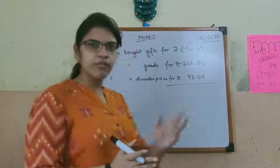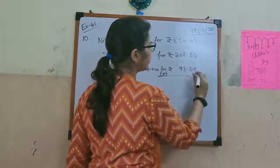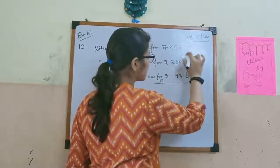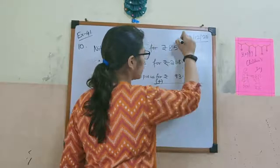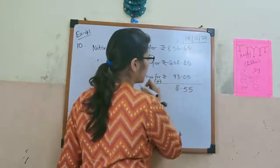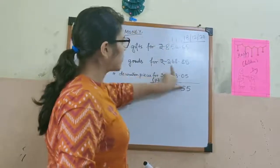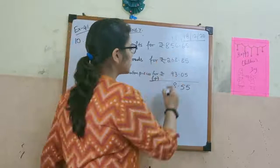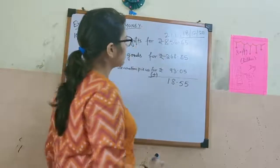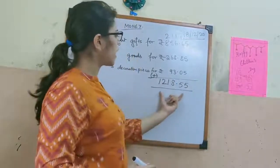Adding all of these numbers: 5 plus 5 is 8, then 10 plus 5 is 15, carry 1. 8 plus 1 is 9, 9 plus 6 is 15, carry 1. 6 plus 1 is 7, 7 plus 8 is 15, 15 plus 3 is 18, carry 1. Then 9 plus 1 is 10, 10 plus 6 is 16, 16 plus 5 is 21, carry 2. 8 plus 2 is 10, 10 plus 2 is 12. So this is the total amount he has spent.